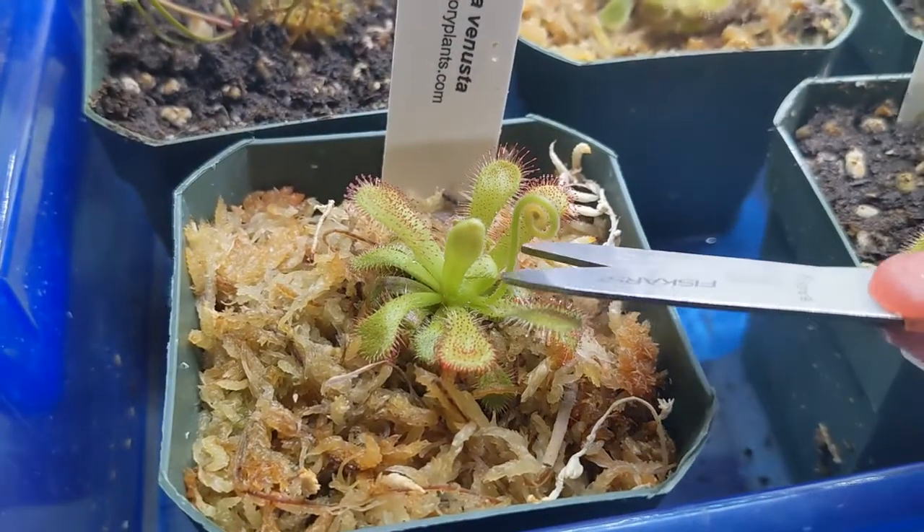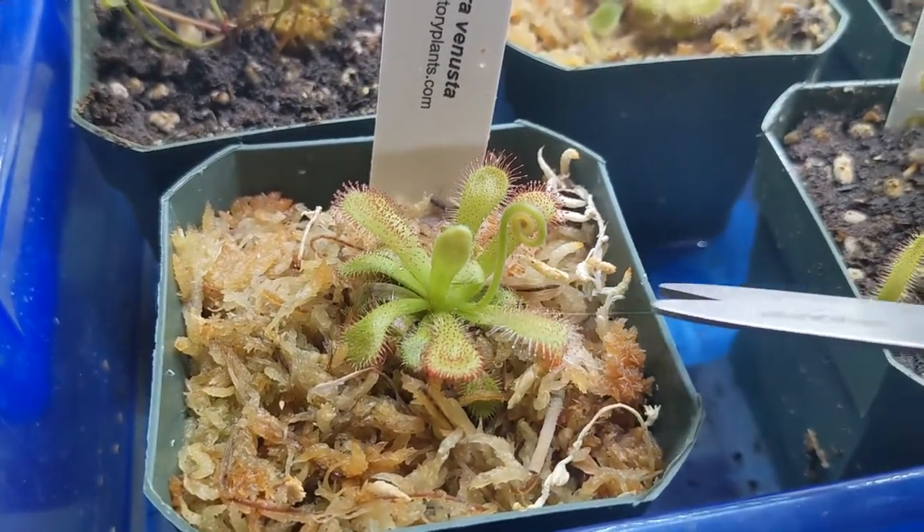If you're not interested in propagating your sanddew, that is completely okay. In that case, I suggest cutting all those flower stems as soon as you see them — the faster you do it, the better. If you do leave the flowers to develop, they can on their own spread all their seeds and you might end up with a lot of sanddews that you're not looking for.